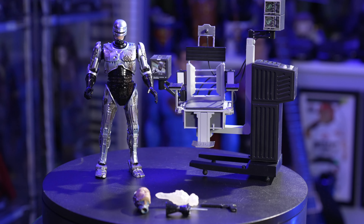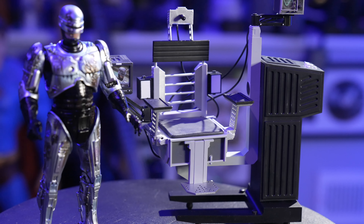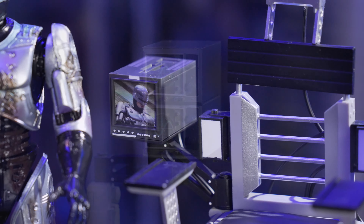I do have some other versions of Robocop, but they don't have any battle damage. So this one's actually really cool. This one also comes with a head sculpt, an extra hand with the little spike that comes out, which is like a data transfer thing. Then we've got the gun and the muzzle flare and this awesome chair set. You want to talk about a really cool accessory — this chair is really, really cool. It's got articulating screens and wires and everything in the back.